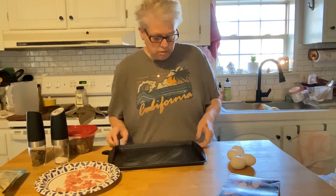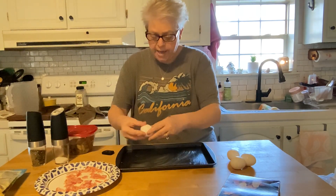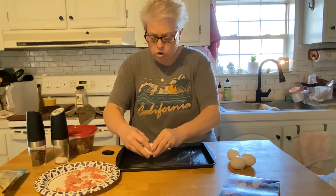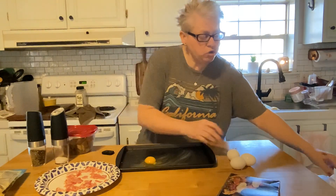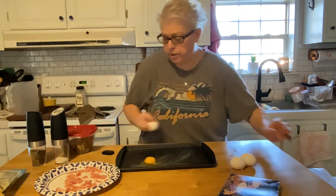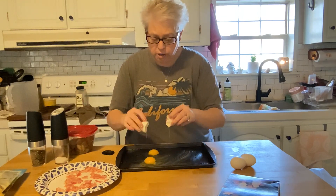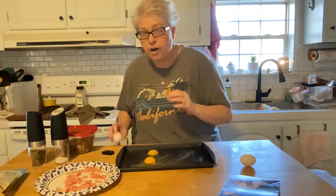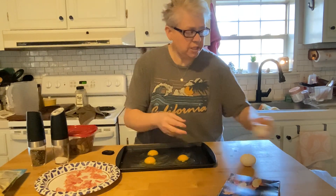This is fun — your kids or grandkids would love to do this. I'm going to do more eggs; you're gonna crack them right on the sheet pan. Have you ever done this before? I've got my toaster oven going at 400 — you might be able to hear it in the background. It's kind of loud, not as loud as my microwave though — my microwave sounds like a World War II plane taking off.